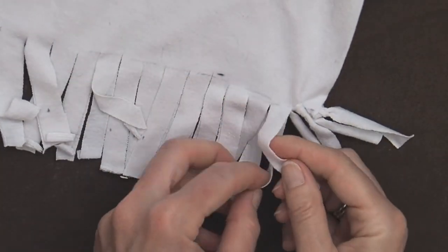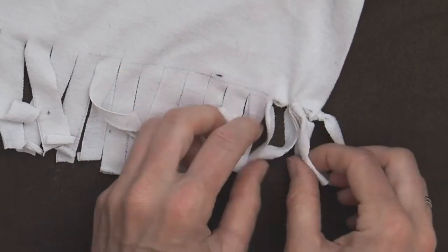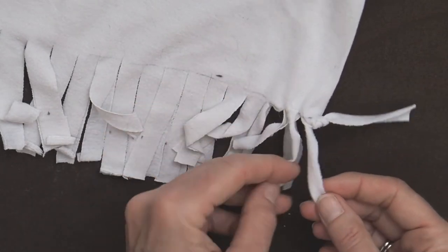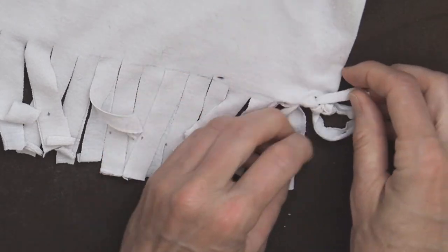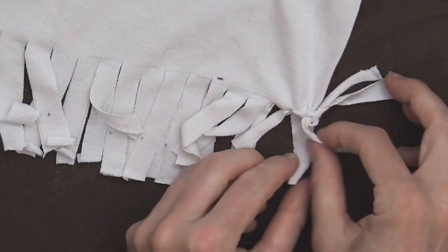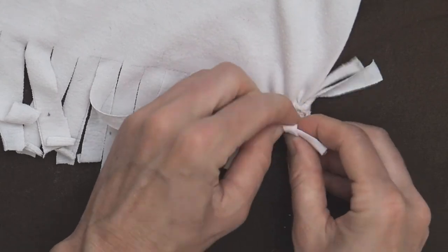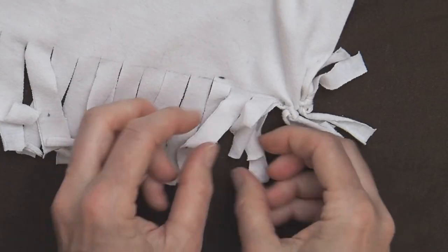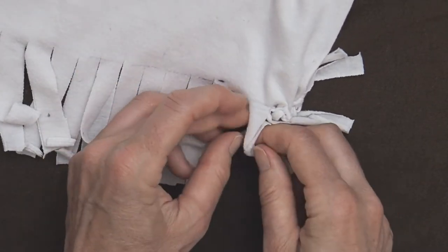You'll notice with just a single tie there is an opening, so what we want to do is tie together the strands that are next to each other. Put the first strand off to the side, then tie one strand from the first group to a strand from the second group. You'll have the top-to-bottom strands tied, and then tie together a strand from each side-to-side group — do a double knot — and that's going to close up that little opening.